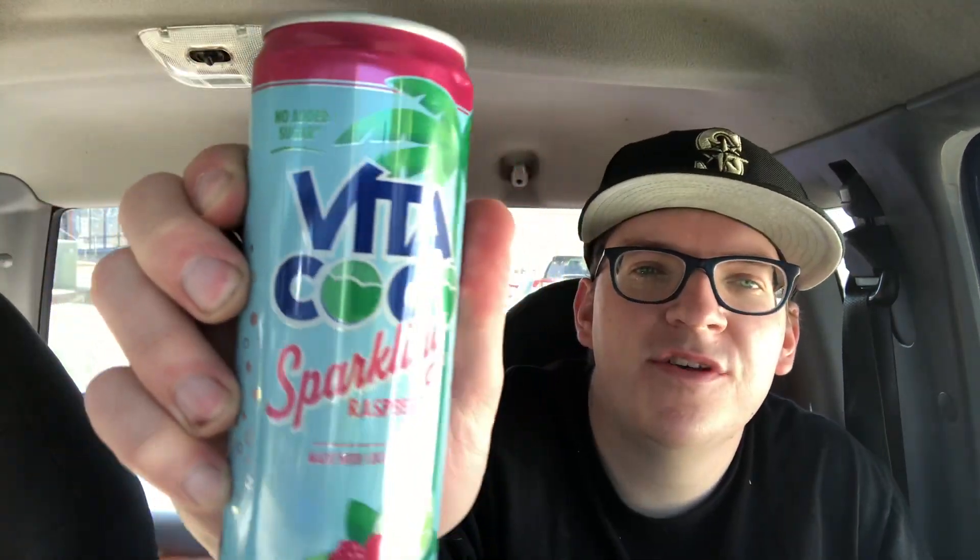You guys got to be staying hydrated. So I was like, hey, what's better to hydrate than with some coconut water? So you know what I got? I got this Viva Cocoa Sparkling Raspberry Lime.